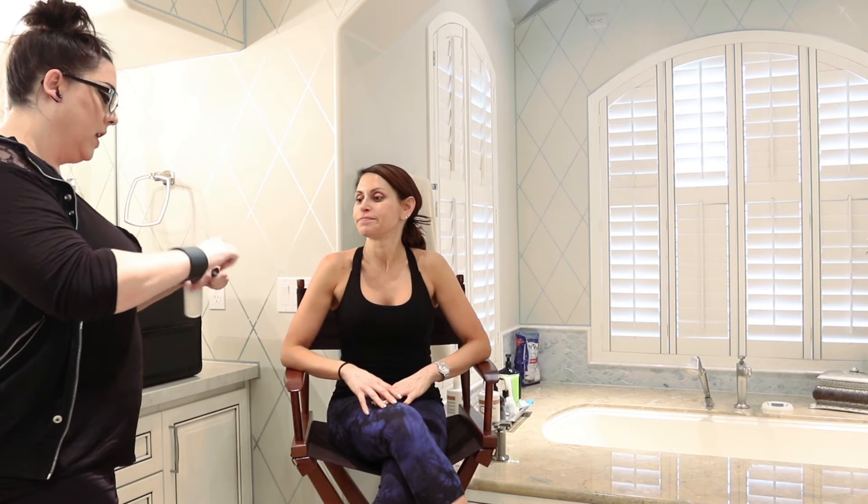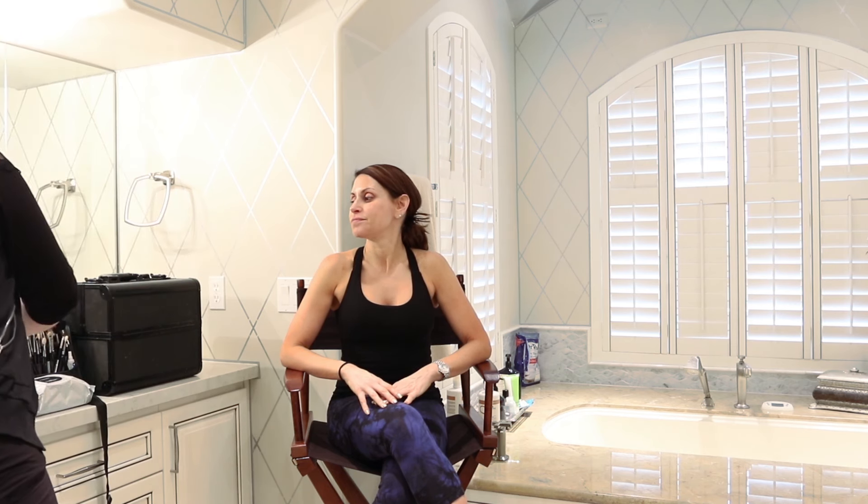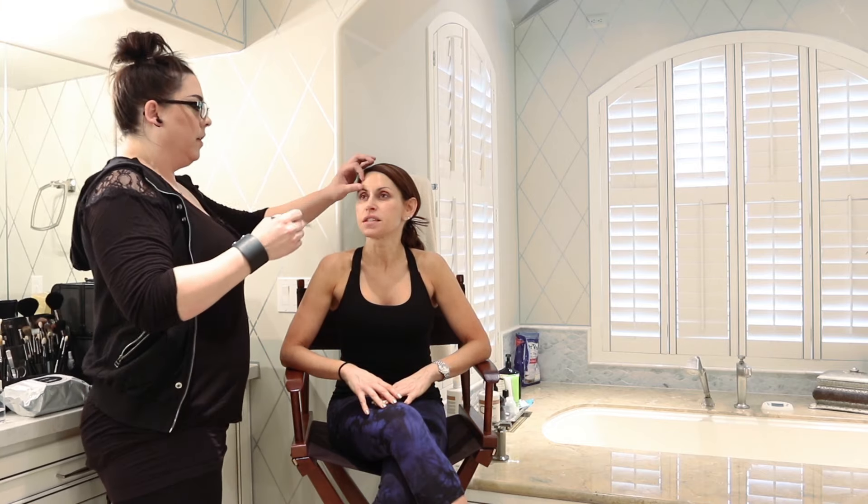Right now you're getting to see my loveliness without any makeup and she is going to transform me and teach you how to do it as well. So here we go! I'm basically just going to start by priming your face first, so that everything penetrates and sets in and the face isn't soaking wet when I go to work. Primer is the most important thing. I'm going to use a 24-hour primer — it literally doesn't move at all.